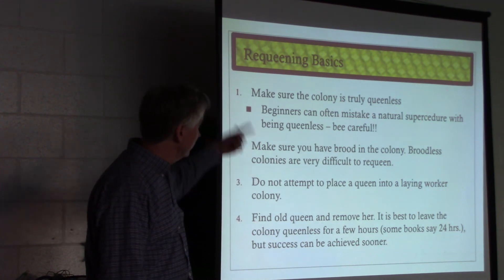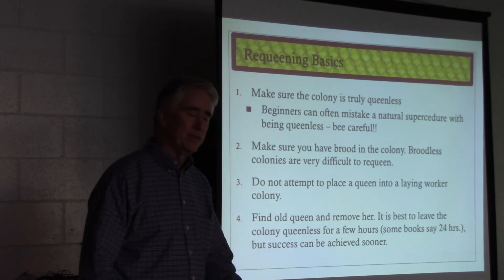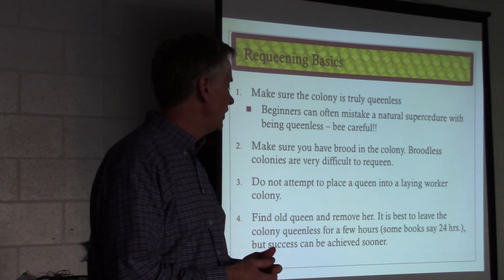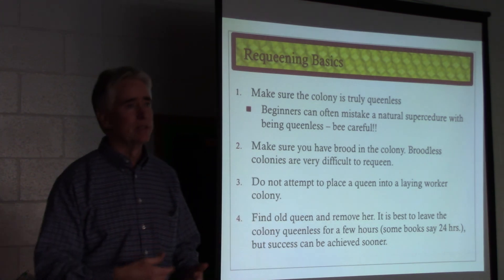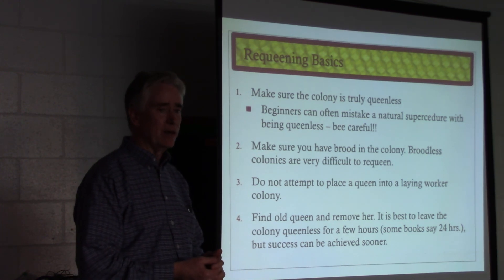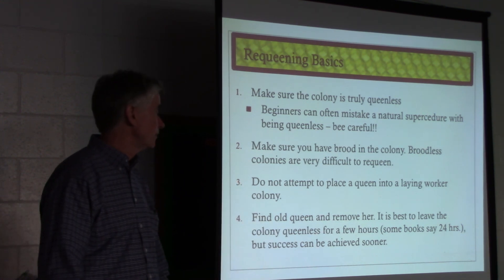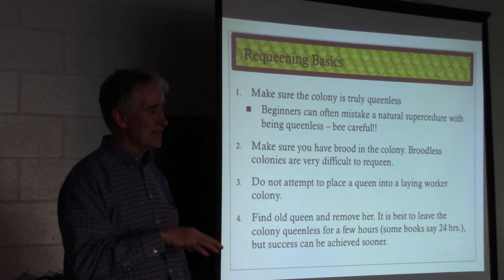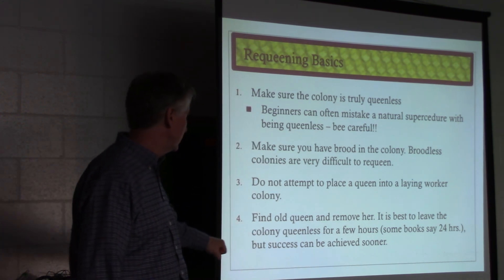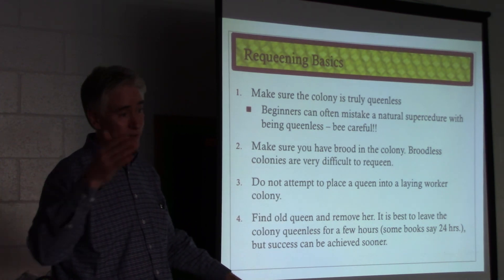Find the old queen and remove her. If you're requeening an existing colony that is queen-right, it's best to leave the colony queenless for a few hours. There was a beekeeper in Northern Virginia, Billy Davis, who had some notoriety up there. He came down to Hampton Roads and brought some queens and gave me a demo in my yard on how to requeen — I was struggling with requeening big colonies at that point. He walked me through some basic steps and I was quite amazed at the success. He introduced three queens and every queen was accepted using his techniques. He found the old queen, dispatched her, and went from there.